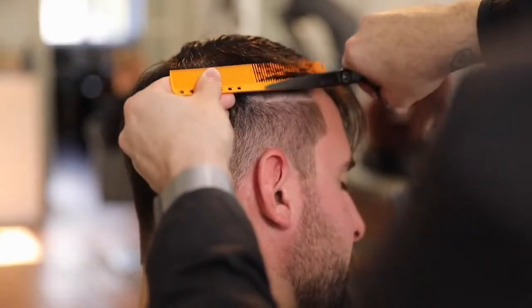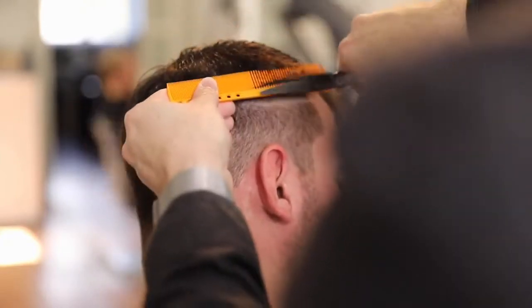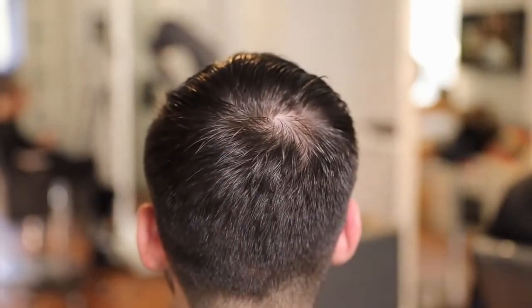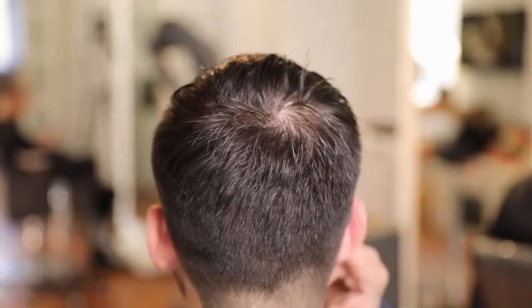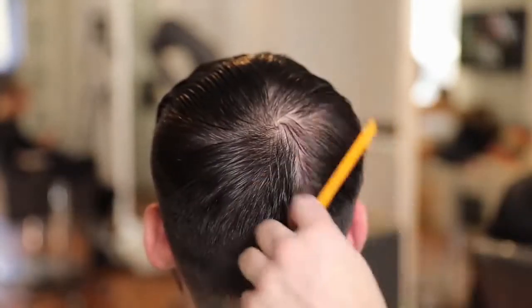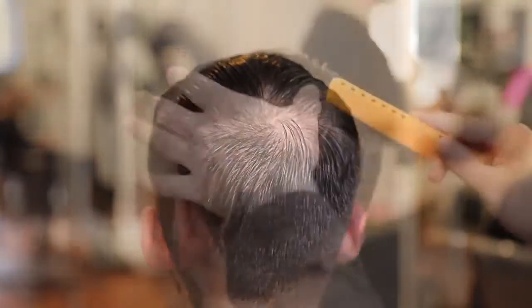The benefits of having the grooming tonic in the hair: as soon as I start blow drying, I get a little more control. I use my comb to blow dry and then I get a nice soft, natural feel to the lay of the hair, which makes it a lot easier to do your fade work or your blending work up the head.